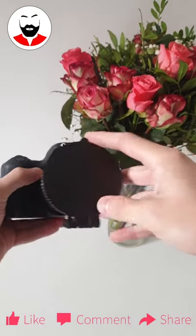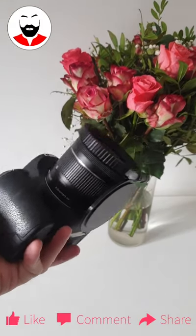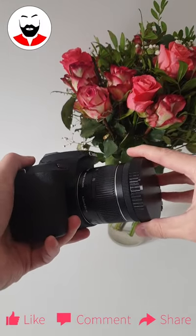And you can easily open the cover. And it's not just dangling here — you can actually lock it in place. You can still put your camera on a flat surface. And rotate off. And rotate on. Very easy.